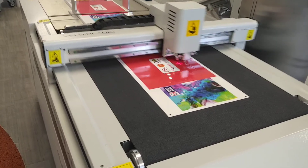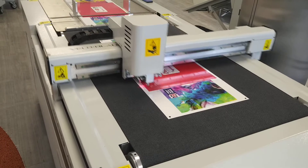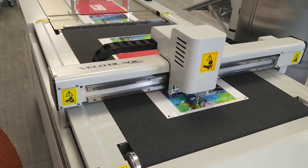We printed this on a Ricoh Pro C5200 and it was laminated using the same matrix laminator that has been used for the foiling, this time with a glossy look laminator.